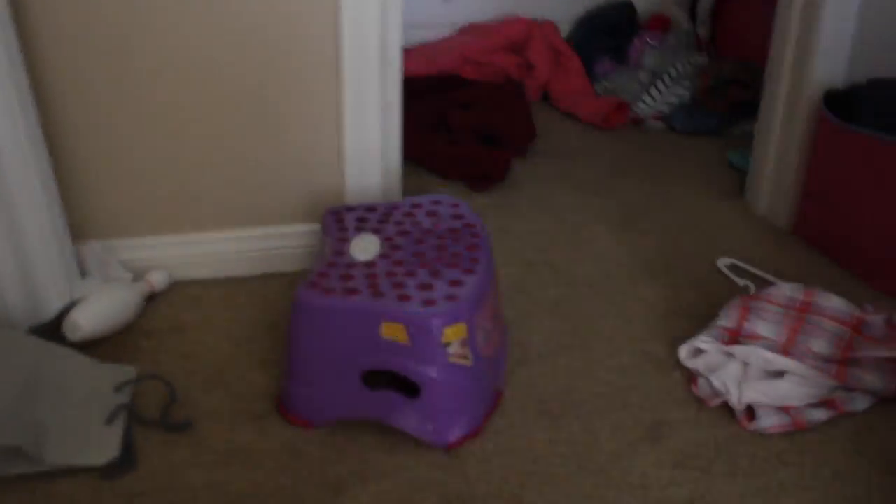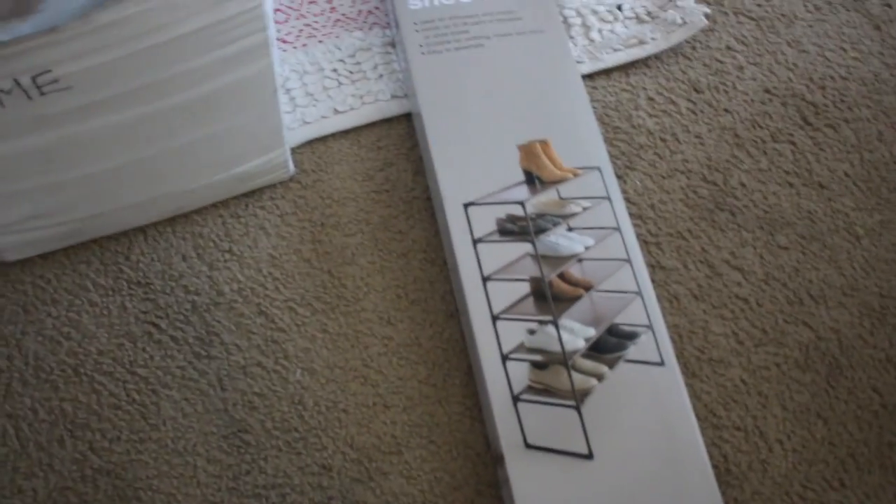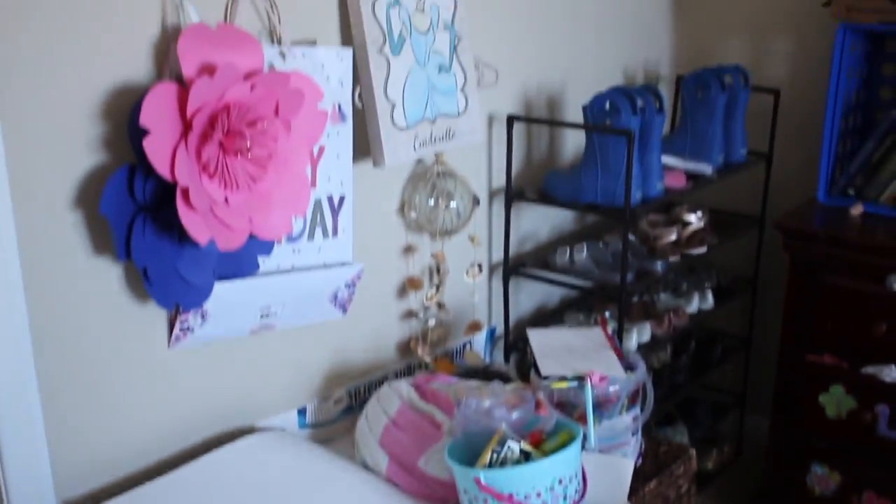I'm going to be sharing with you guys the painting process of the cube unit. I'm also going to be sharing with you guys a little bit of the cleaning process. I'm going to start off by giving you guys a before look at the bedroom. It's looking a little extra crazy because we had already started pulling things out.